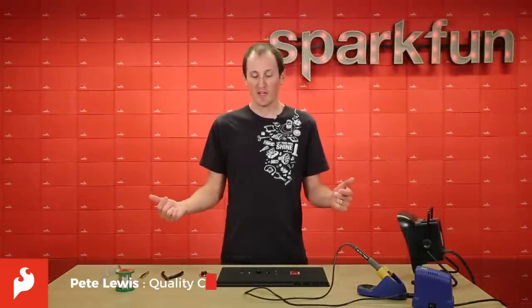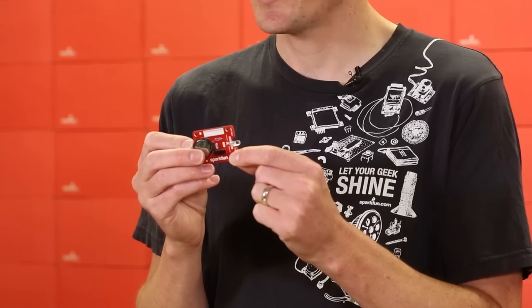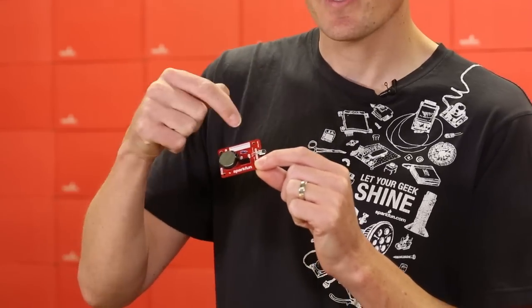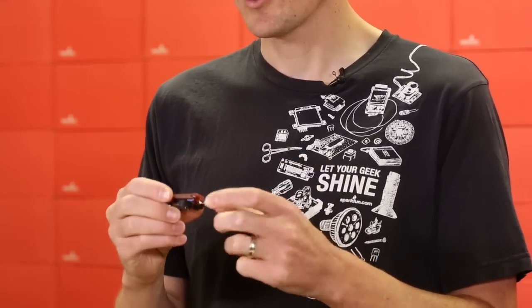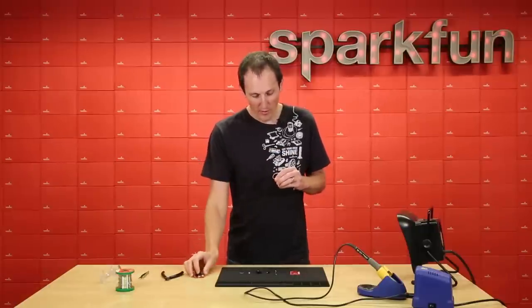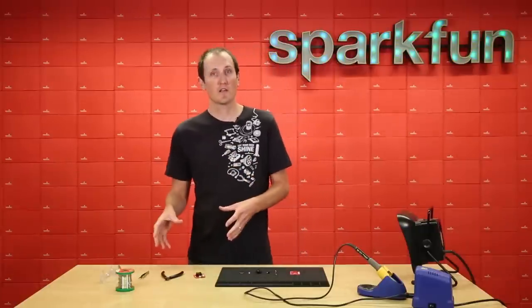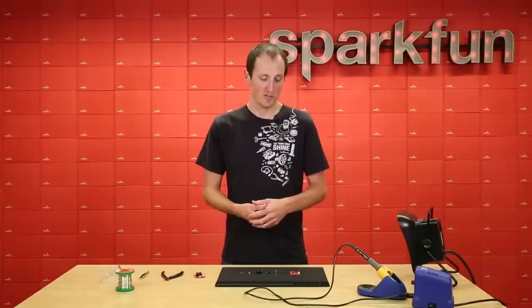Hey everyone, I'm Pete. This is the assembly guide for the new flashlight soldering kit. This is a great little guide for beginners. You can learn how to solder with this pretty easily. It's your classic battery-resistor-LED-switch circuit, so with just these four components you can get going and learn how to solder. In this video I'm going to go over all the parts included in the kit, some of the tools necessary to build it, and we're also going to talk about some general soldering tips on how to do good soldering. So let's jump right in.